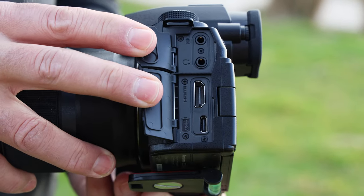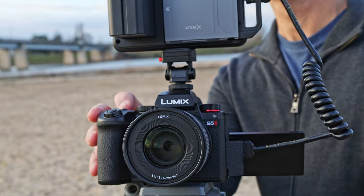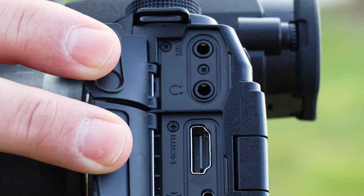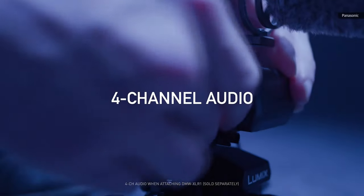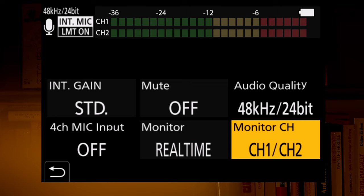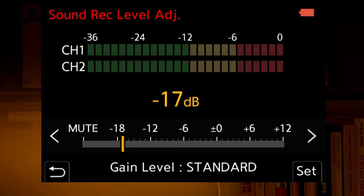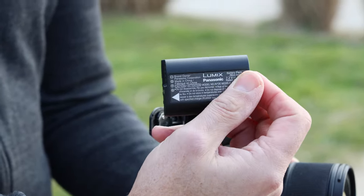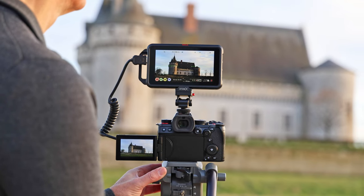It also now uses a full-sized rather than a flimsy micro HDMI jack like before, making it far more reliable when using an external recorder. There are of course headphone and mic jacks, but the S5 II now offers four-channel recording via a hot shoe audio adapter just like the GH6. It also borrows the latter's audio interface that gives you a central hub for all audio settings. Finally, the batteries deliver up to 470 shots on a charge or a solid two hours of 4K video recording.